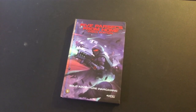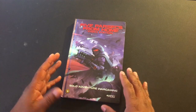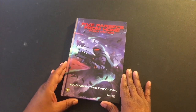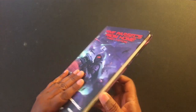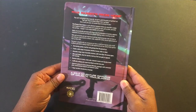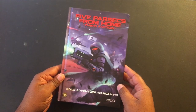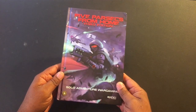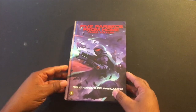Hey, welcome back everybody to another episode of the Solo Wargaming Show. Something I have been highly anticipating has finally arrived, and that is the hardcover copy of Five Parsecs from Home. For those of you who were looking for more episodes of the adventures of Jake Mandrake, you will also be very happy that I have now gotten this in my hands.